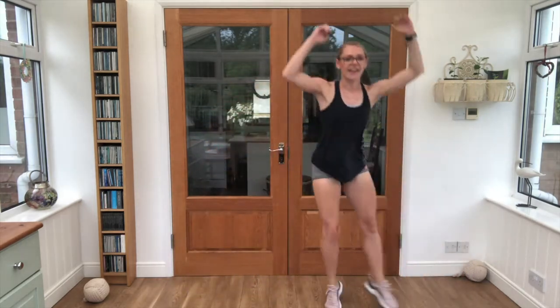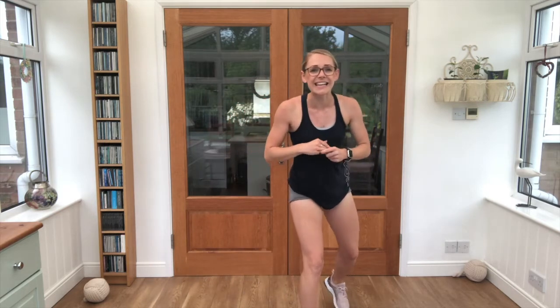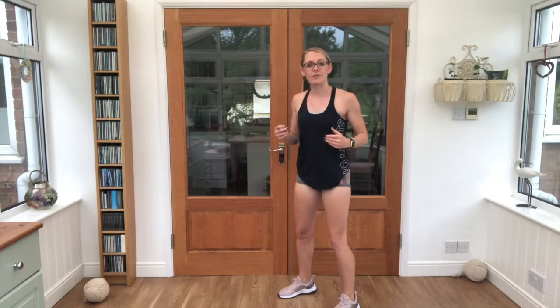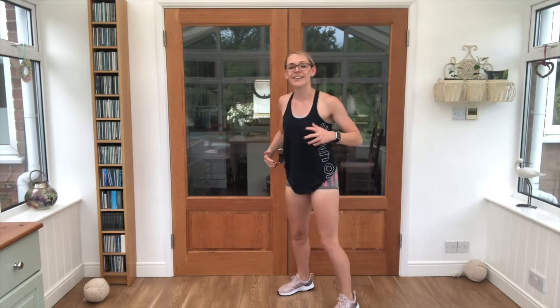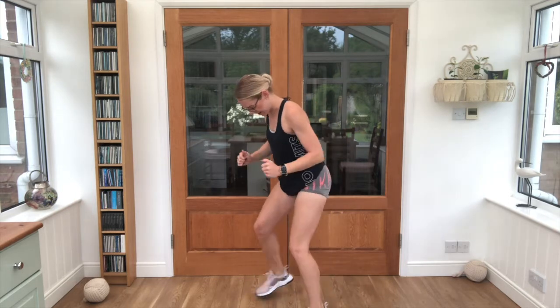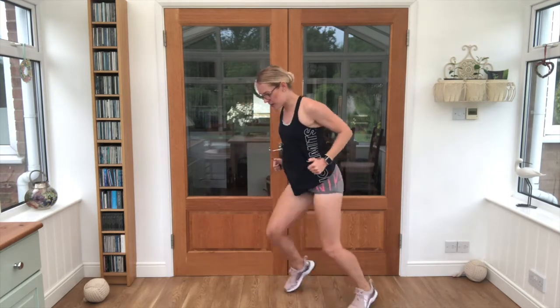Almost there. Good stuff. Exercise number 3, we're taking it into a hot coals — we're stepping forward, forward, back, back. Keep those feet moving as fast as you can. And off we go, that's it, keep it going guys, keep pushing!